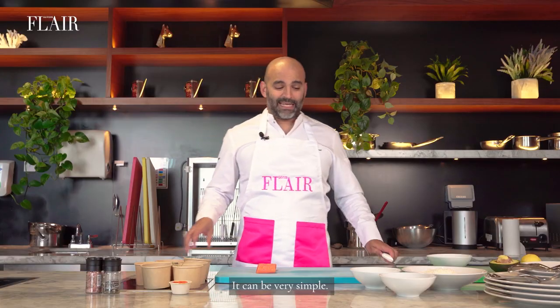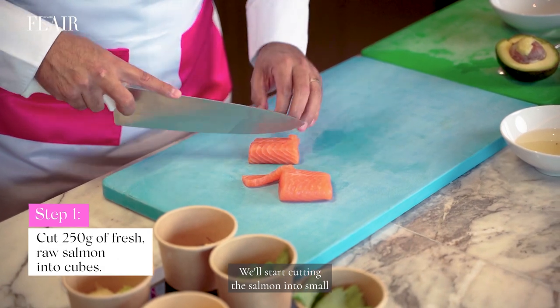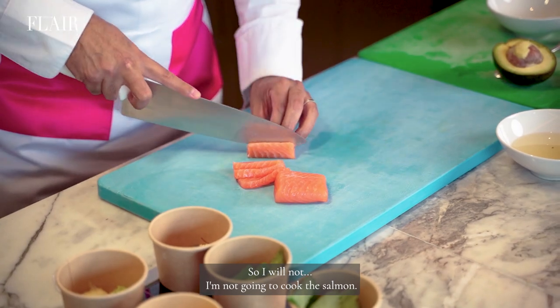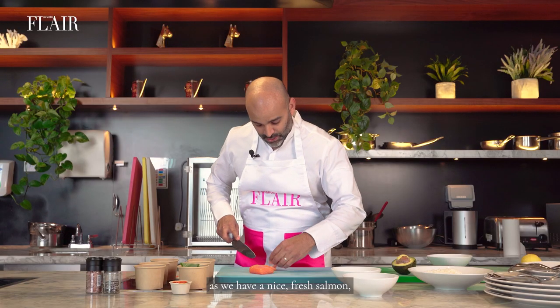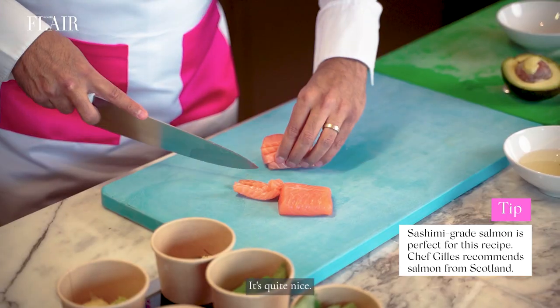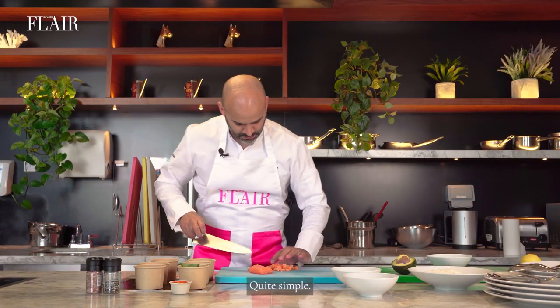I think you can do it back at home. It can be very simple. You just have to find the ingredients basically. We will start cutting the salmon into small cubes. I am not going to cook the salmon, I am going to do it raw. As long as you have a nice fresh salmon, it is quite nice. You don't have to cook it. Quite simple.